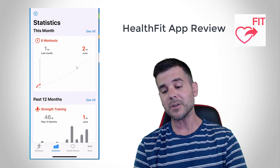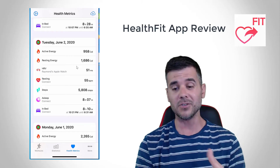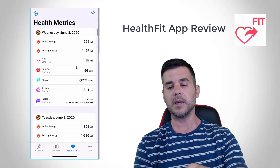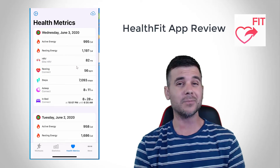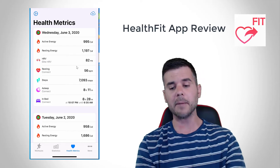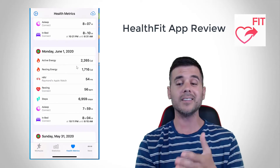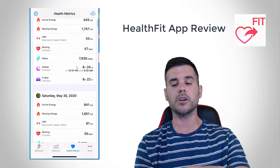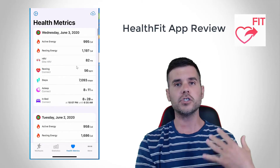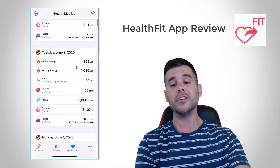Even better, I can go into my Health Metrics and they show me a daily snapshot of everything I've been doing. So you can see — for today already — it's showing me my calories, what my HRV is based on my Apple Watch calculating it, what my resting heart rate is, my steps. It's basically a breakdown of everything about what you're doing. I actually like this better than Apple Health — this breakdown is much more similar to Garmin's ecosystem. So I use HealthFit just to check my statistics — it's more than just uploading software.